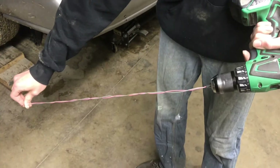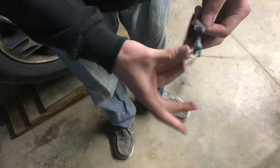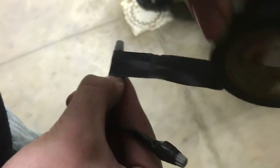We're using a drill to twist up the wire to make it look nice. I'm attaching the new wire to the original sensor. It's all attached.